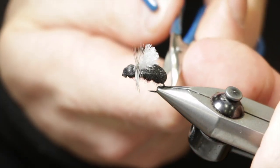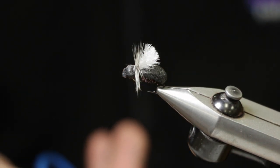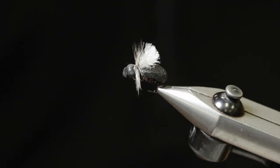That's a Stubby Beetle, based off our Stubby Ant pattern that has been very popular for us. Similar design elements, materials, and so on — a great summer terrestrial to add to your box.